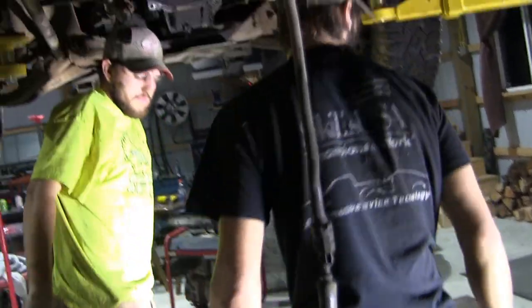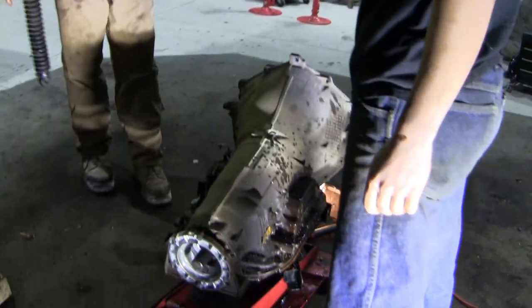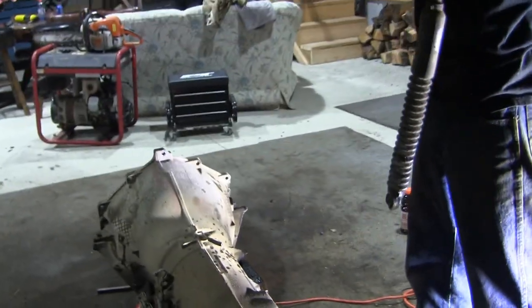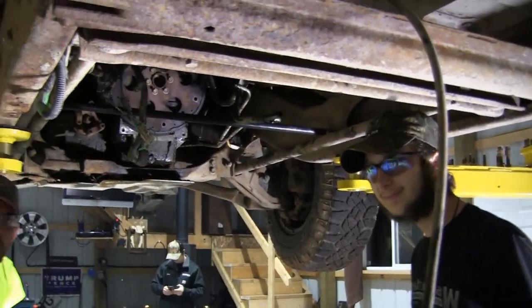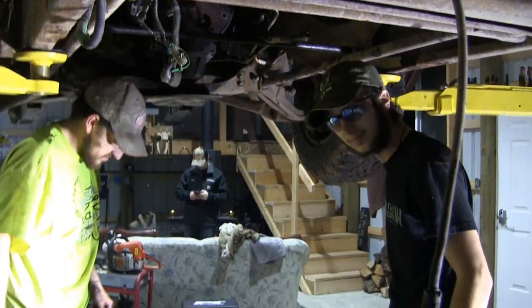All right, well we've got the trans out. We're back under the truck here. Take this trans out to the shop and get it fixed. Probably have it back in about a week and we'll put it back in the truck. A lot of hard work, huh? Yep. All right everyone, thanks for watching.